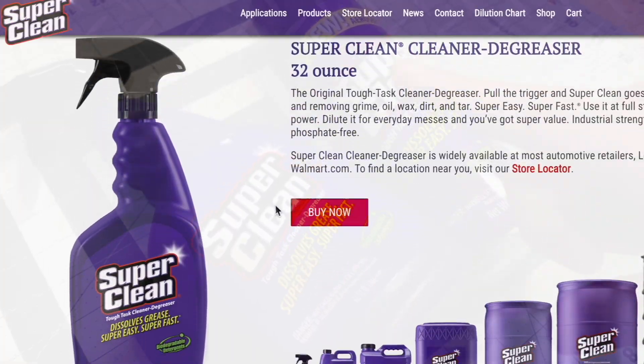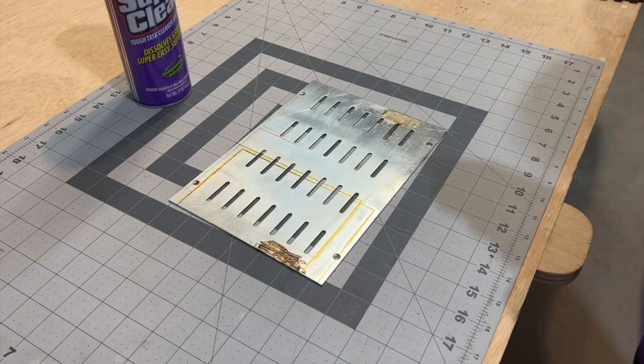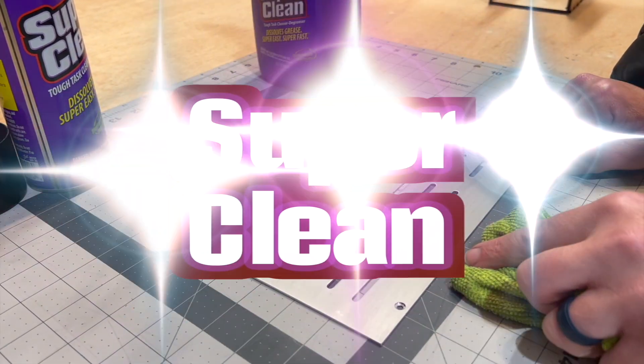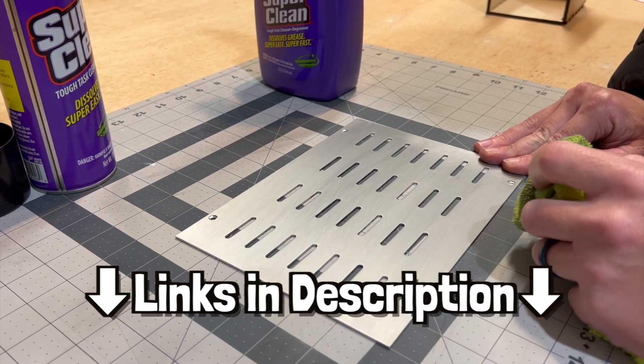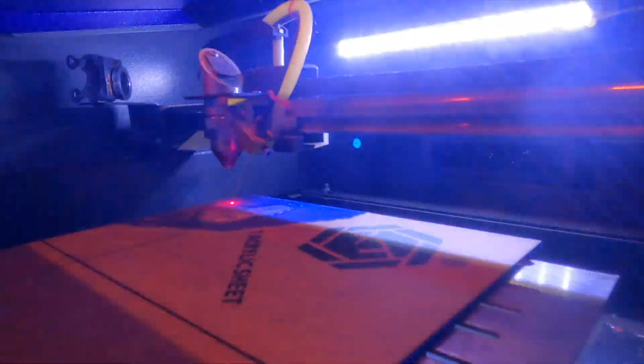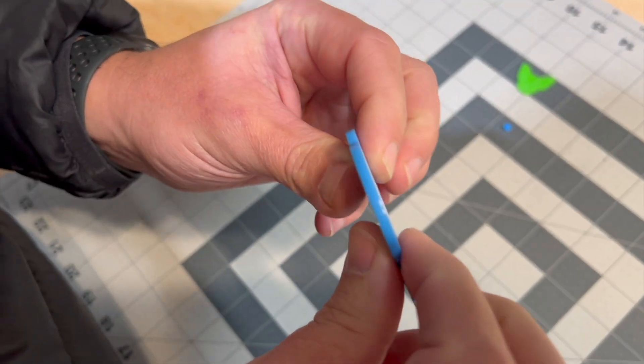Super Clean sent us some products here — we're going to use this to get our bed clean. Now it's super clean. We'll have their products linked in the description. What I love about using lasers to cut out acrylic is the smooth edge you get. It's really nice.